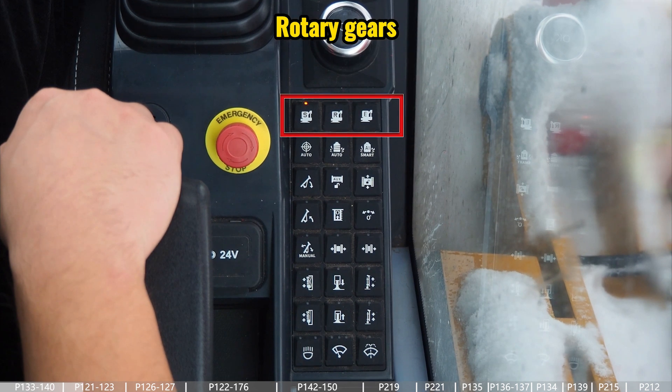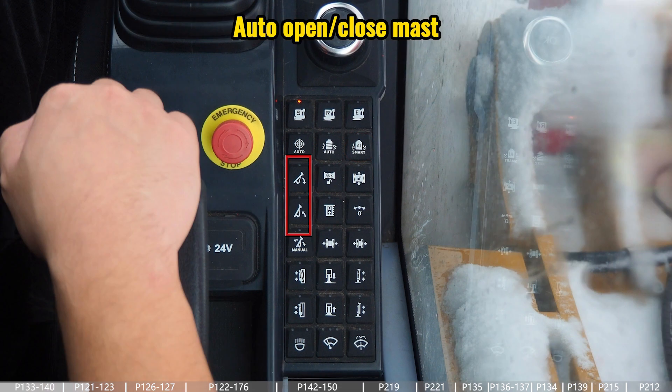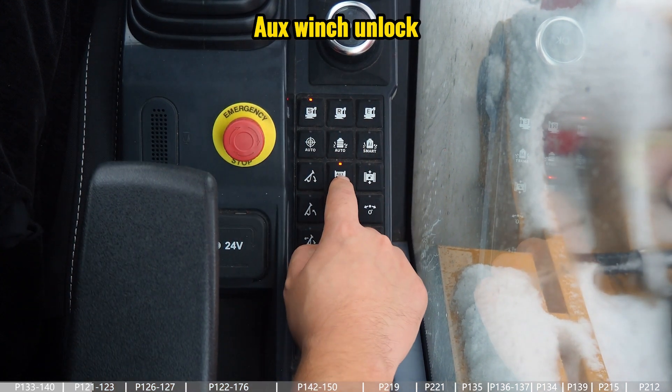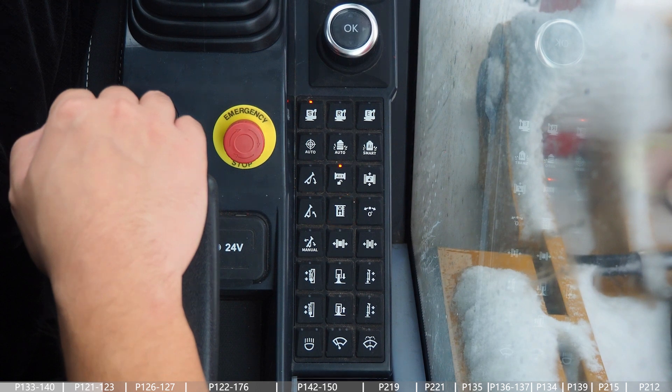For the big pad, the first line is for three different gears of the rotary, and the second line is for some automatic functions: the auto alignment of the mast, auto drilling, and smart drilling. There is also a button for opening or closing the mast automatically, and a button for the auxiliary wrench unlock — because the first time we start the engine, if we want to switch between the main wrench or the auxiliary wrench, we need to unlock the auxiliary wrench first. The next button is for the traveling unlock, and then the button for the depth reset.